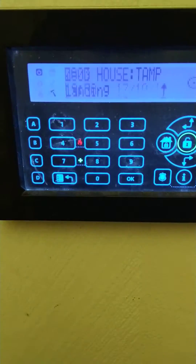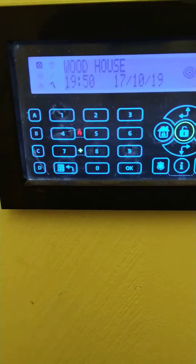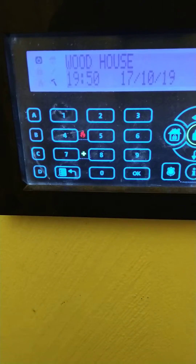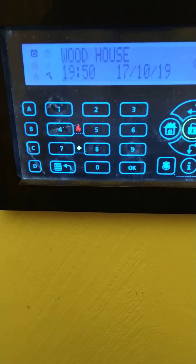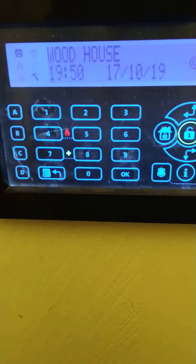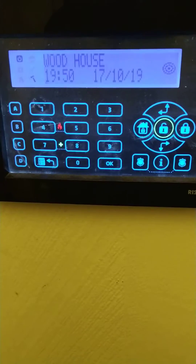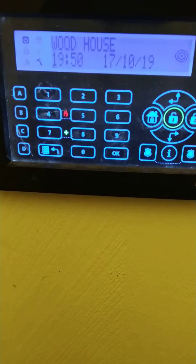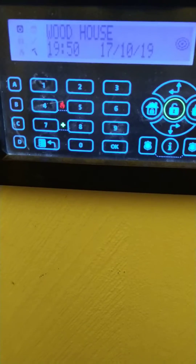If you see that, you can just press the back button to get back to the normal screen, and then the next question is: is your tick icon on? If your tick icon is on and it's flashing, that just means that your front door or entry route is in the open state — basically somebody is stood in front of a detector that is part of the entry route, or your front door is wide open.